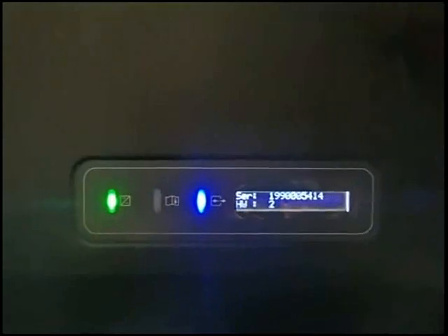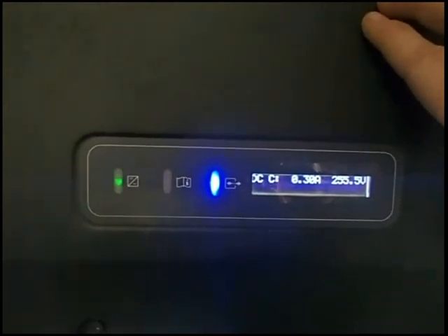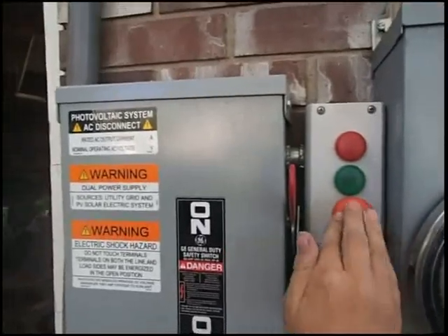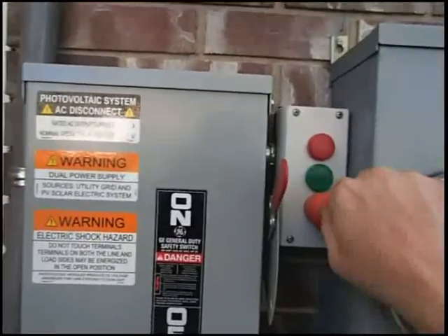Back to the upper inverter — let's show the voltages now. Now we are showing 300 volts, 320 — coming in through Line A, whereas before we had zero. Line C is all good as well. And the rapid shutdown controller — the lights are off. Push the button. It's got the normal flashing — and safe. Turn it back on. The inverters are back up and running. That's all. Thank you.